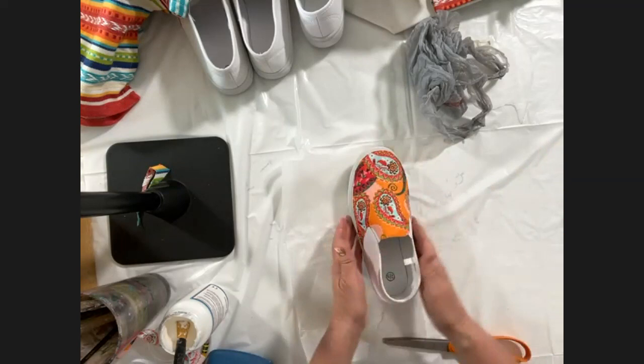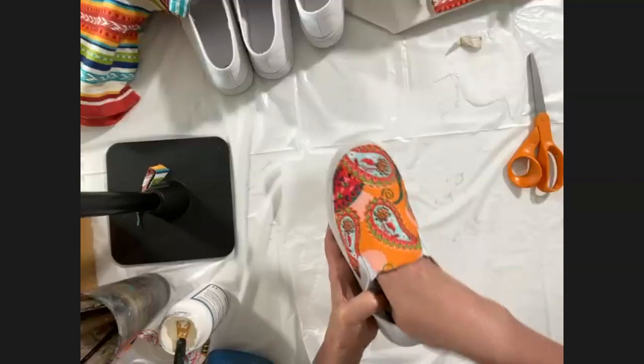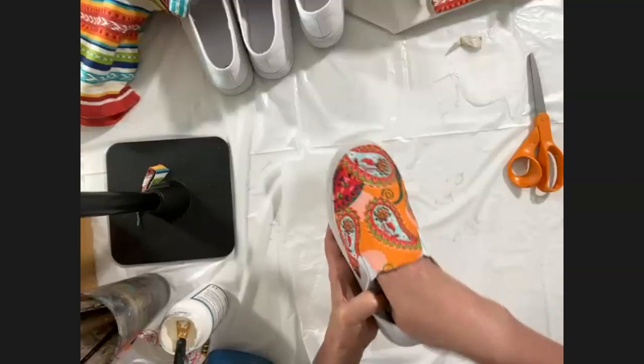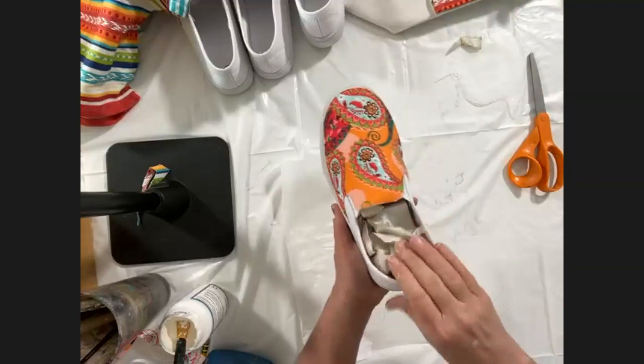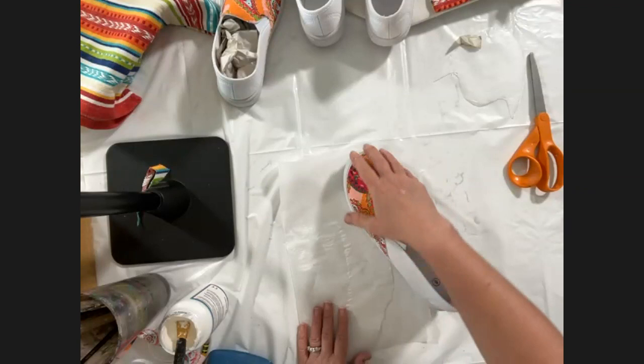Once you have your fabric down on the shoe, let's take a look close up. Then you'll stuff it back up so that it dries in the shape of the shoe — that's important. These shoes have dried for two hours. You want to make sure your initial fabric dries for two hours before moving on to top coating. For the top coating, I like to do three top coats.